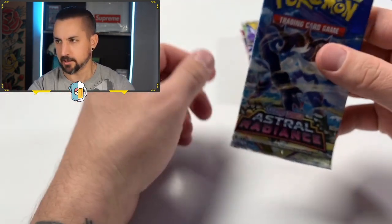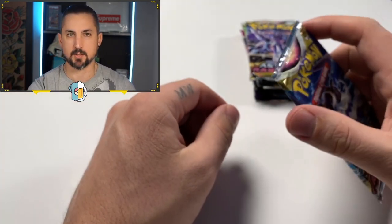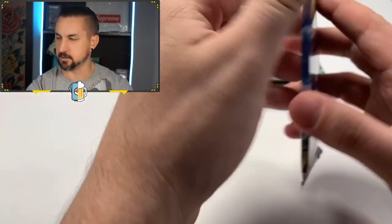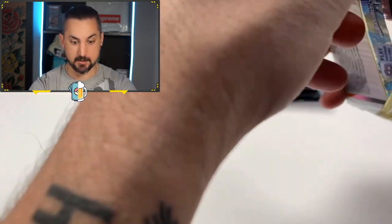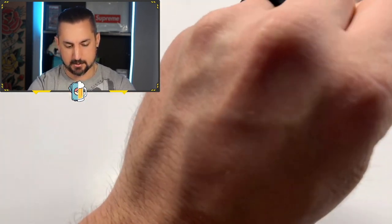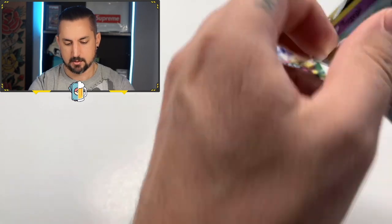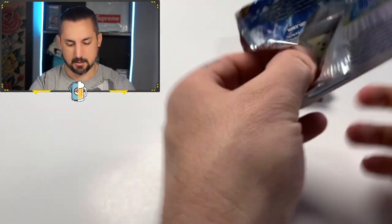We had to adjust the lighting a little bit. I've been trying to change the ambience here in the stream room and I had to just tilt the phone down a little bit so now we can get this a little brighter so you guys can actually see what we're pulling. Onto the next pack — we got Astral Radiance. We're going to go ahead and do that new pack trick: six off the back, getting right to the goods.